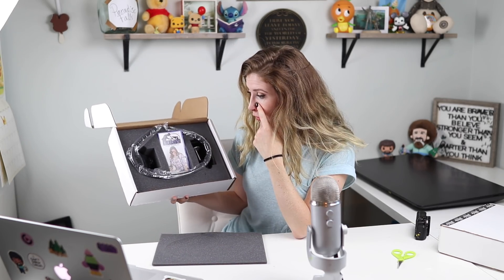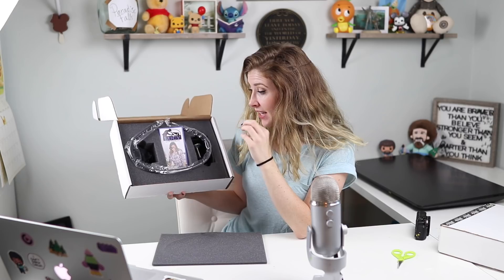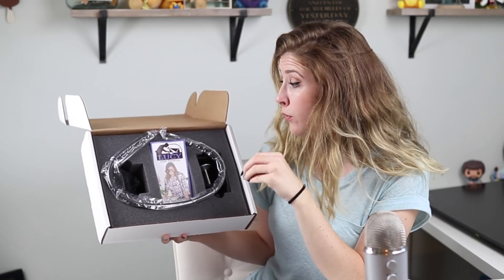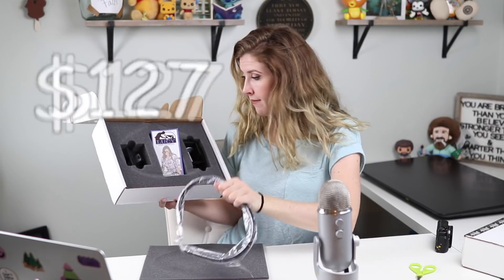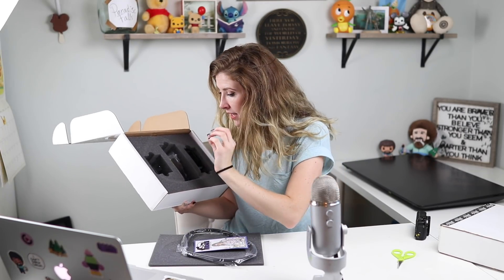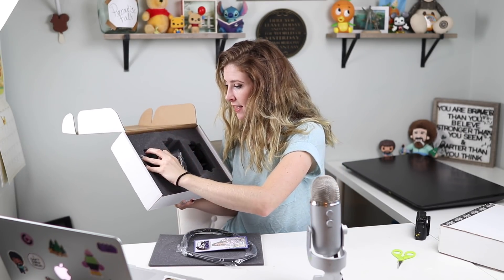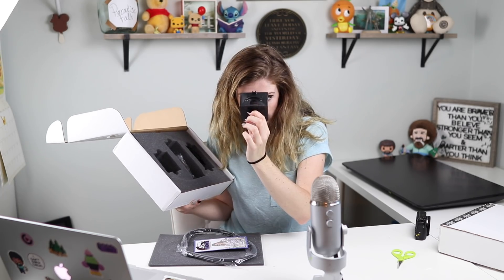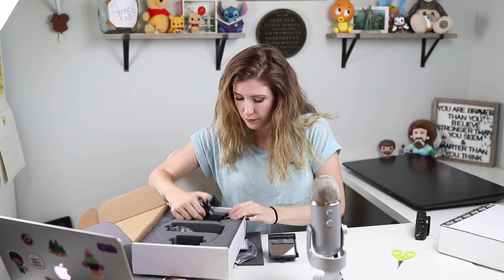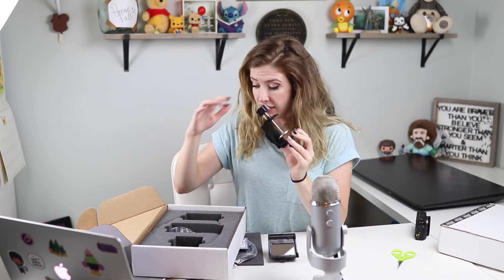So my first thought in looking at this is that I paid $127 for what looks like a tripod. I'm guessing the money is in this little plastic thing here with the mirror. It's literally a mirror. We've got a little arm clamp that you stick on the table.